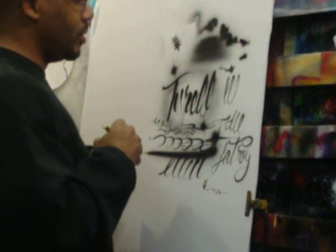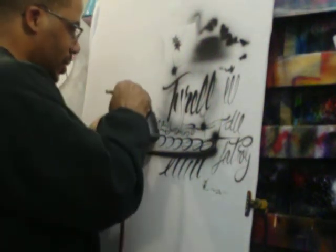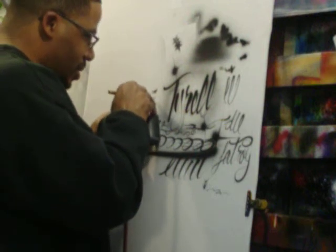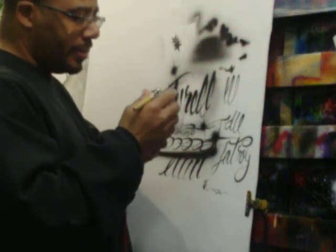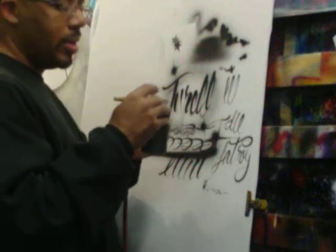This is part two of the same video. I'm still messing around with the Tyler. Like I was saying, it don't do super, super fine lines, but you know, maybe my bottle's a little dirty, paint a little thick.